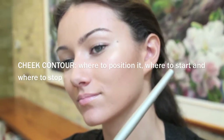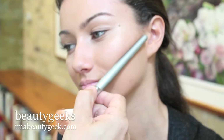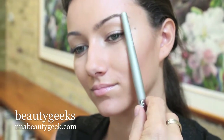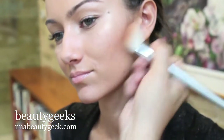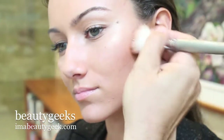We're going to start by contouring the cheekbone. The bottom of the cheekbone lines up from the middle of the ear to the corner of the mouth. You can see how the brush just touches the bottom of the cheekbone. We're going to come across and end it at the outer end of the eye — so it's a small little triangle. I'm going to place it right under the cheekbone, making sure it's strong underneath and softer on top.